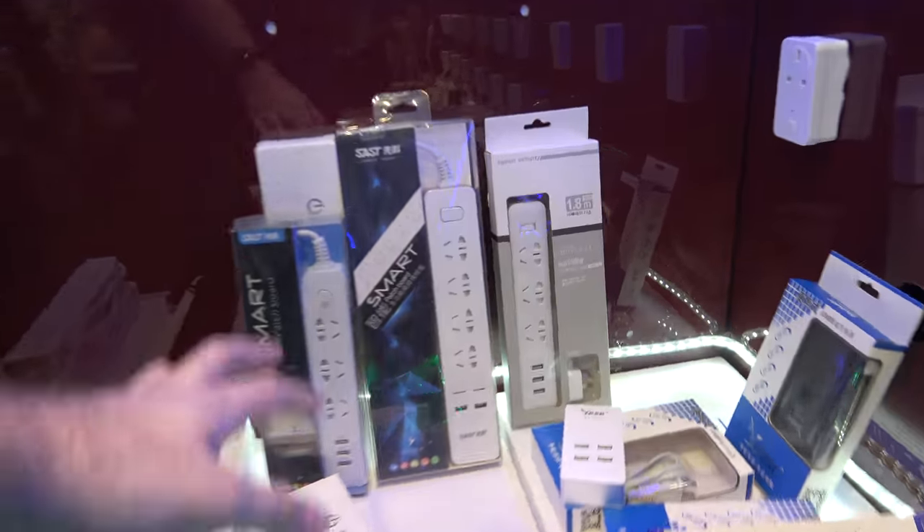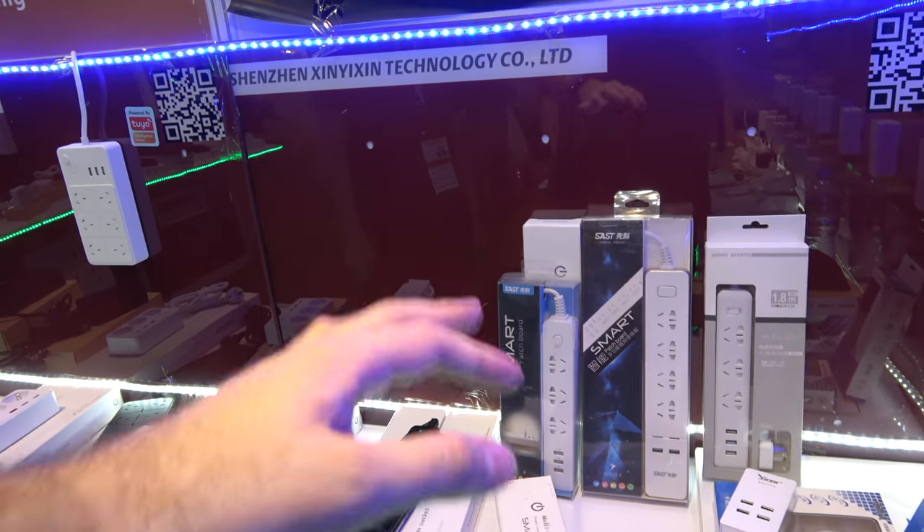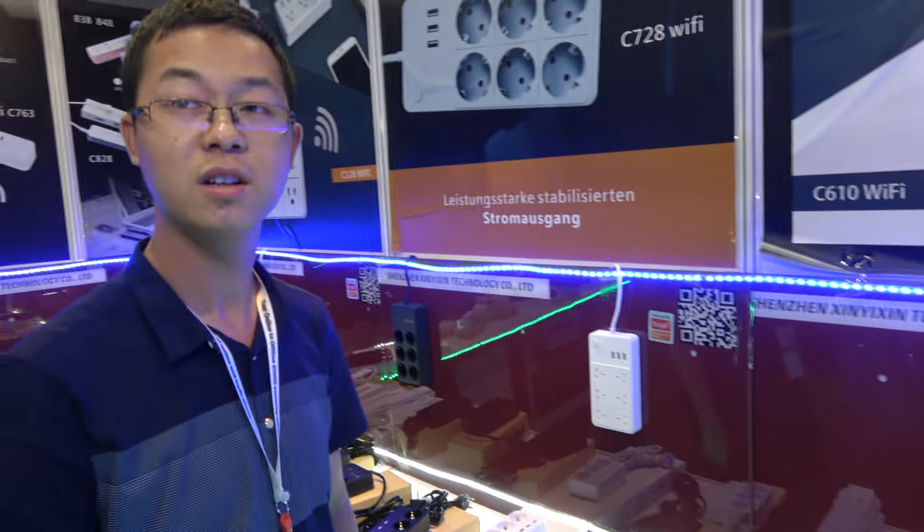And this one — is it also smart? I don't know — it's Chinese. Chinese, but also Wi-Fi? Without Wi-Fi. Without Wi-Fi? But Wi-Fi is more interesting, right? It's the future. Yeah, it's the future — it's the trend.